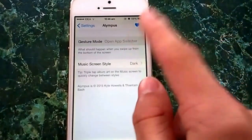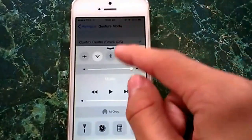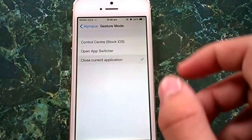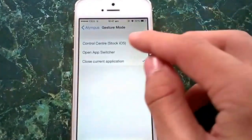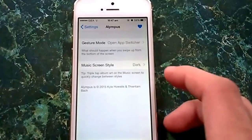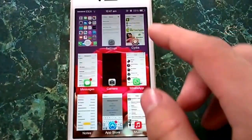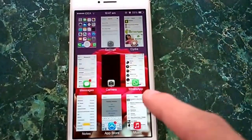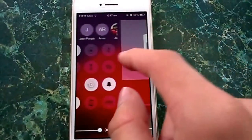Now there is gesture mode. If you swipe up you get the control center. You can also swipe up to close a recent app just like you would do in Zephyr, and swiping up can bring up the app switcher. You can close apps from it and you can even multitask.